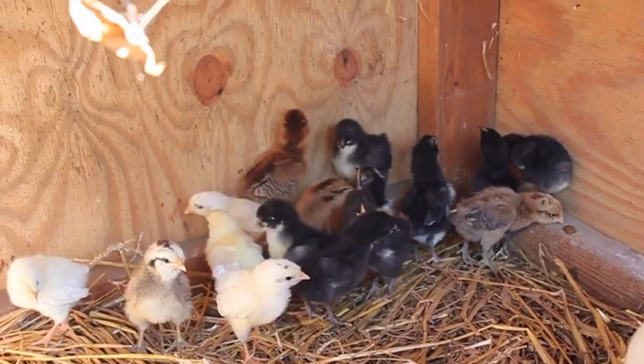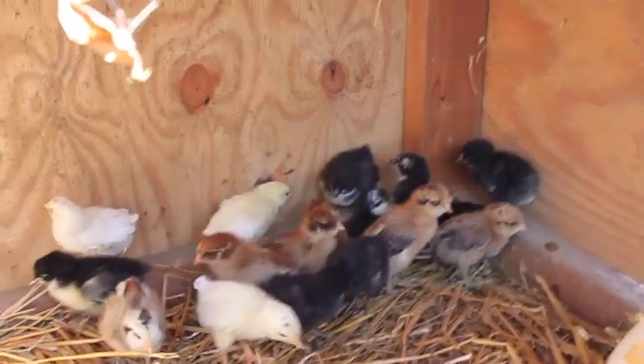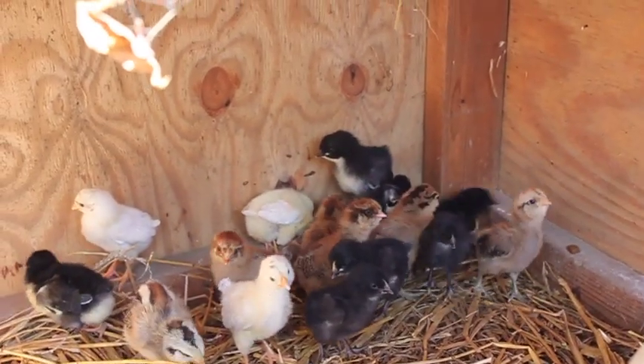Our laying hens we have now are a little bit older. We have 12 of them and they're starting to get a little less productive, so we'll need some fresh ones coming up to lay us lots of eggs.